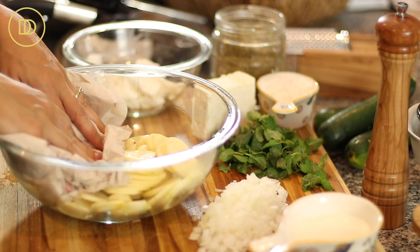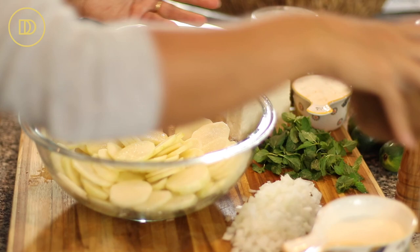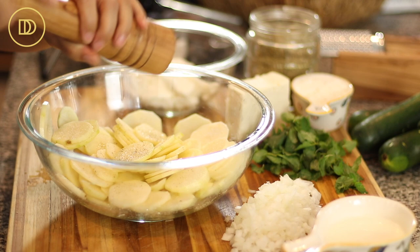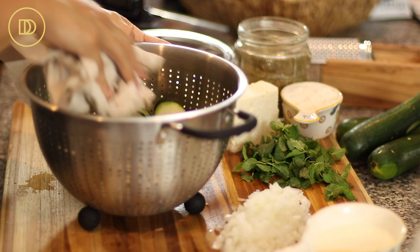Make sure to strain the water out of the potatoes and then pat them dry with a paper towel. Then we're going to drizzle some olive oil on top and season them with salt. Potatoes need a lot of salt, so don't be shy — that's where all the flavor comes from. Then some freshly ground black pepper as much as you like, and some dried oregano. Give it a nice mix and set aside.